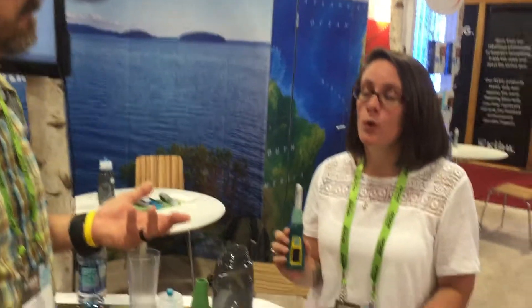Super lightweight. How much does it weigh? 4.6 ounces. So that's super light — you can just leave one or two things behind. It's named Ultra, which is pretty cool because we do a lot of ultra running.